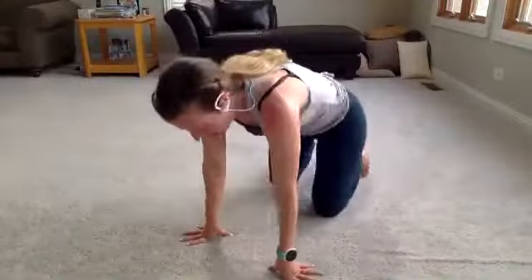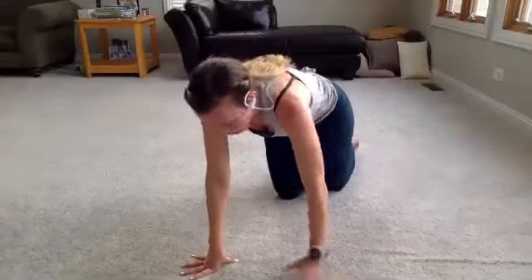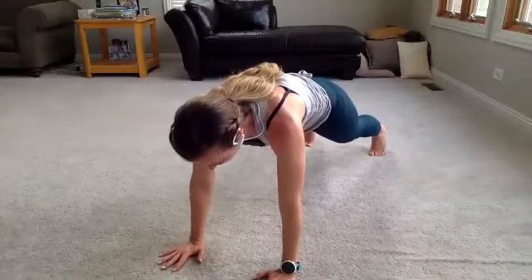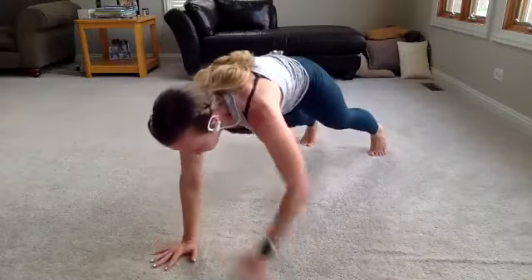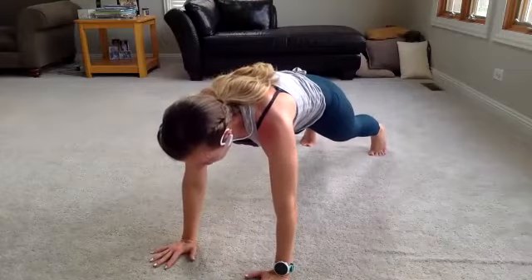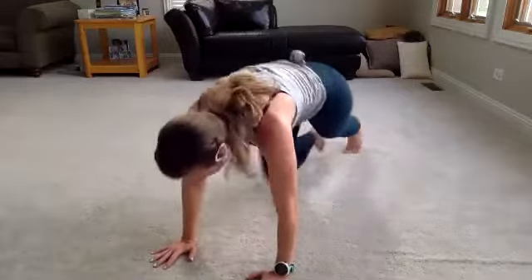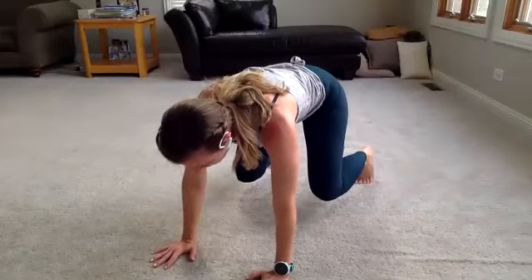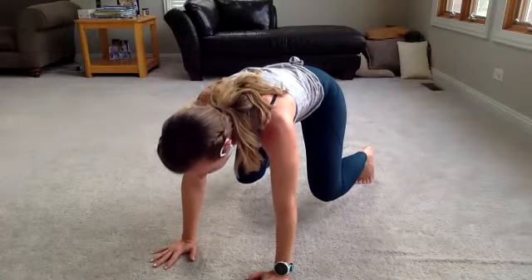Back down to the floor. Up and plank. In 3, 2, 1 — hold that plank. Shoulder taps — keep those hips steady, engage that core. Hold plank. Mountain climbers — go, go, go. Four, three, two. Hold plank. Bring it into bear. Hold bear — back flat, belly button pulled into your spine. Five seconds. Three, two — drop it down.